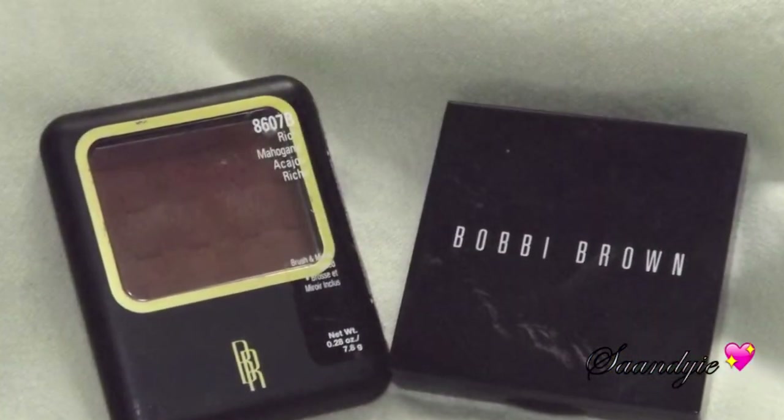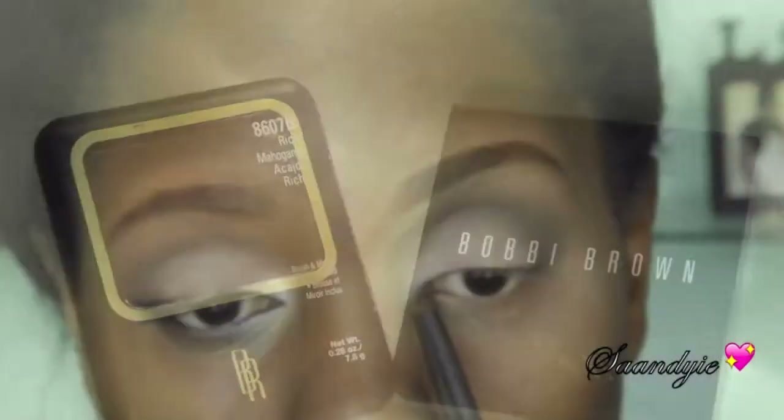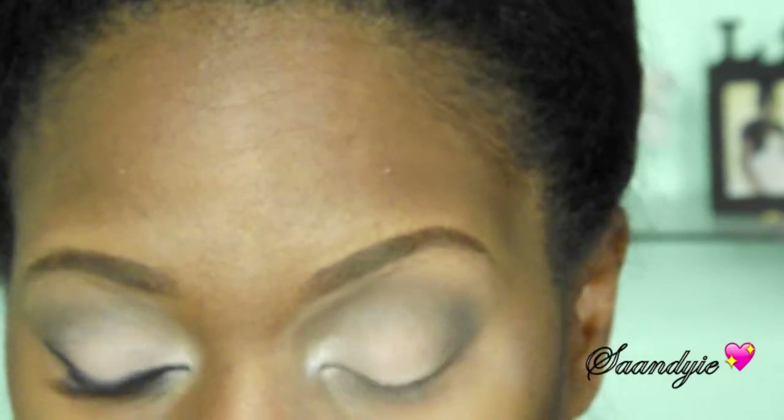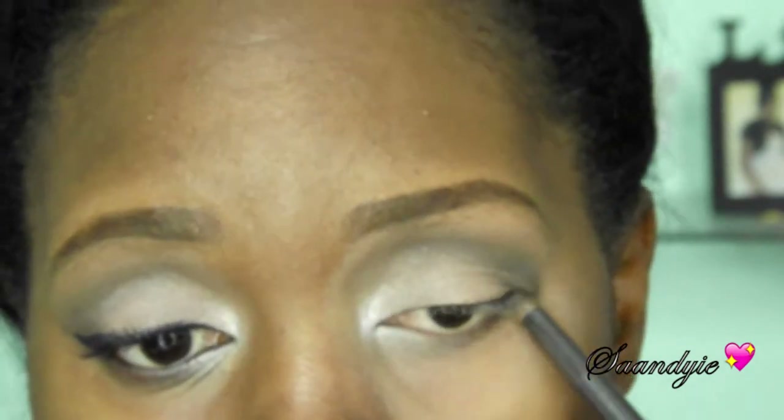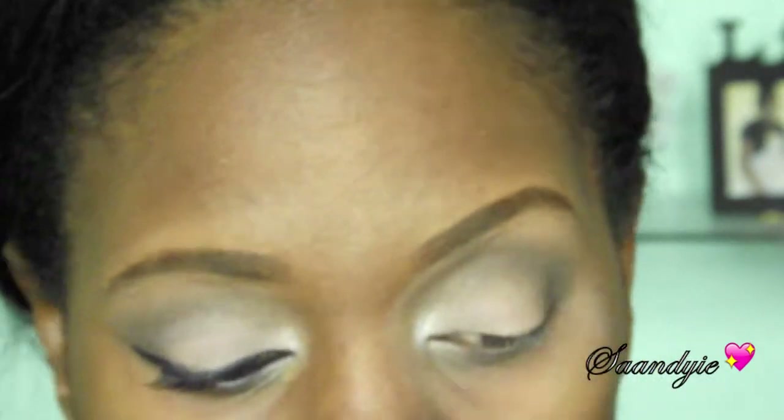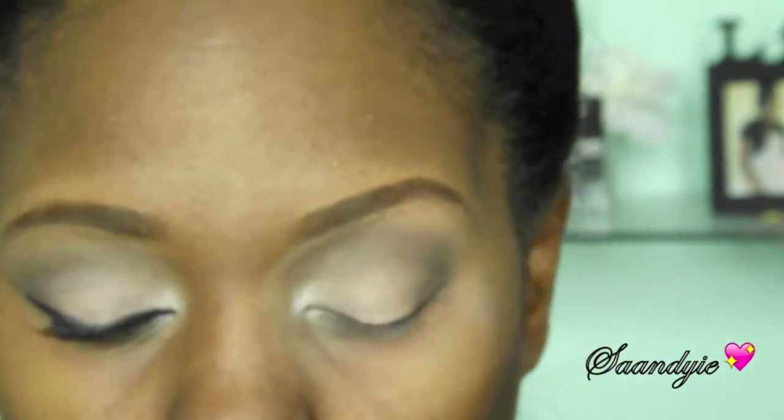Now I'm going to use a Bobbi Brown Shimmer Brick compact — the top layer — and I'm going to add that in my tear duct and also bring it along the bottom part of my eyes. Then I'm going to take the color Mahogany again and smudge that at the bottom, blending the two together so it flows into one on the outer portion.